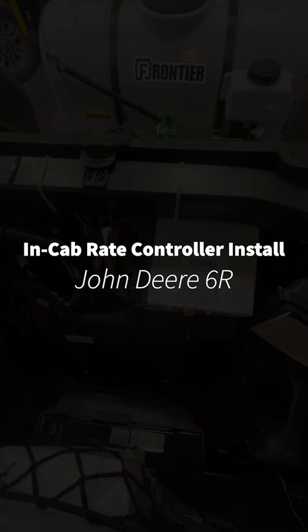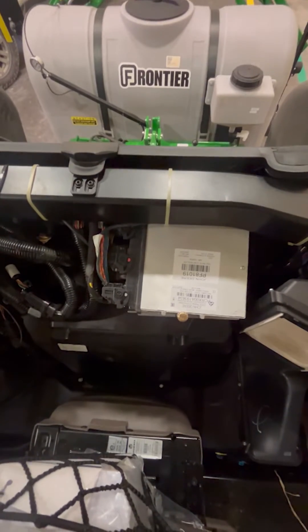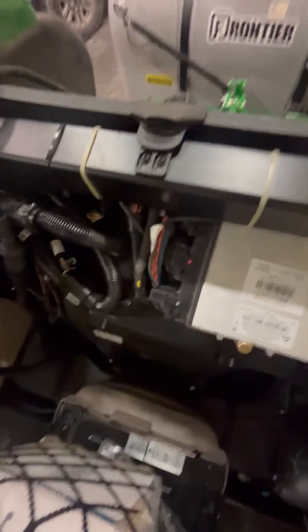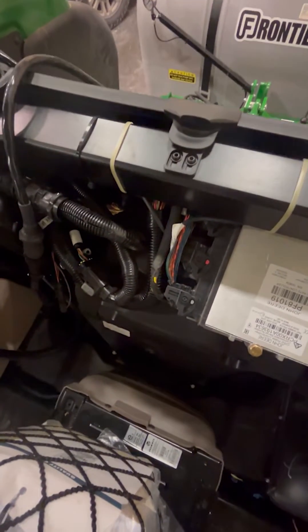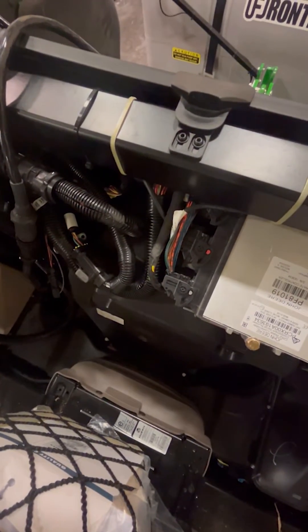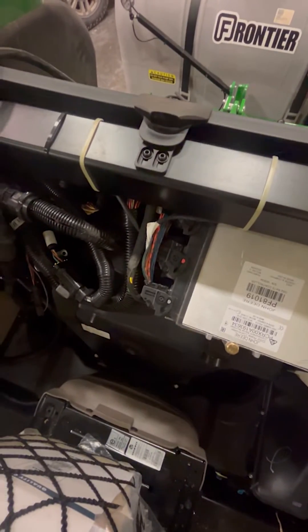I'm going to go through the installation of a John Deere rate controller in the cab of a 6R tractor. I used the Ag Express back panel installation harness. It's built more for larger tractors to put the rate controller behind the back panel behind the cab, but for this one it will work also.